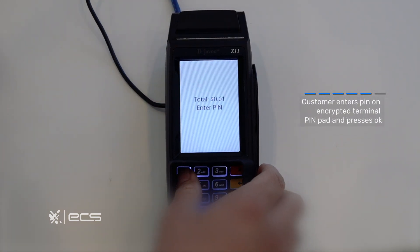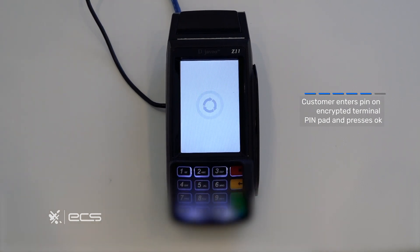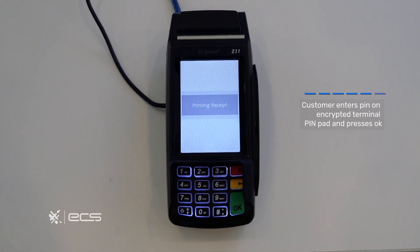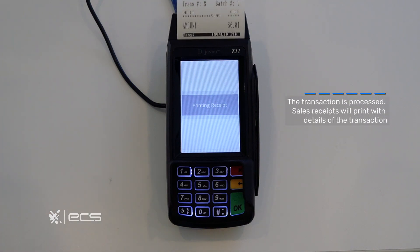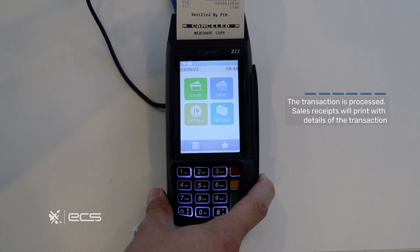From here you'll also be prompted to enter the PIN. If you enter your proper PIN the receipt will print out and give you an approval or decline depending on if there are funds. For this example we entered a fake one so it declined.